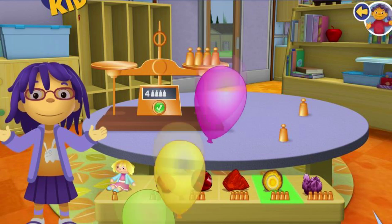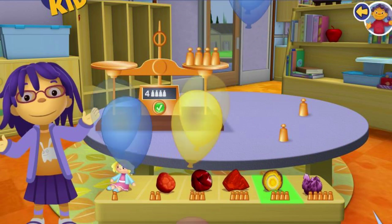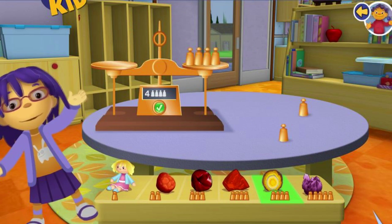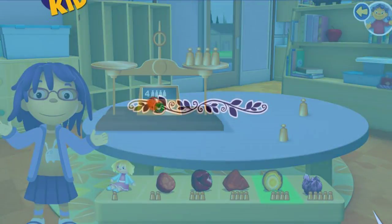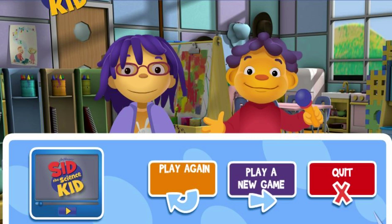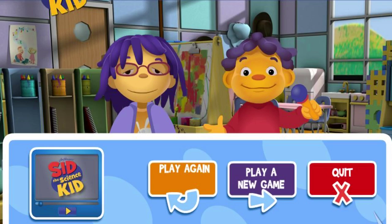Whoa! My collection has so many different rocks. Some rocks are much heavier than the others. Thanks a lot for your help! That was fun! Click on the button to play again, play a new game, or quit!